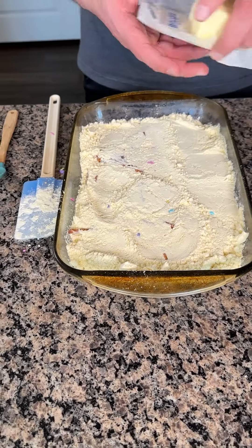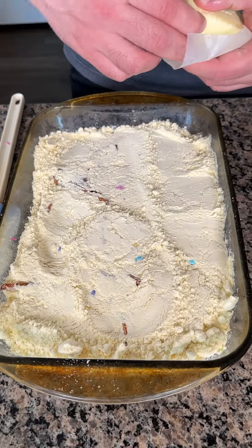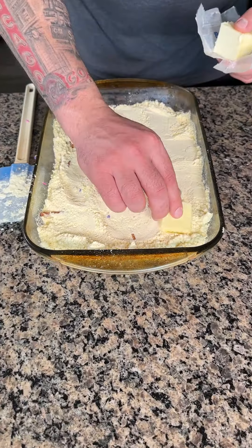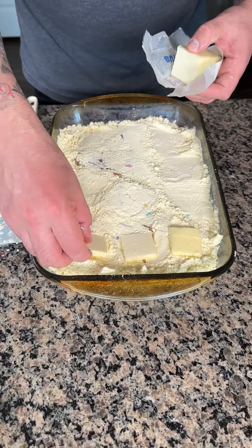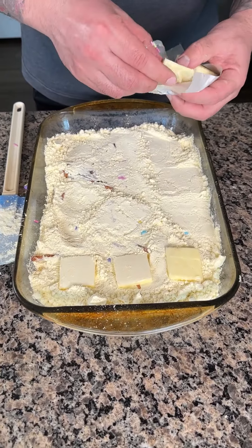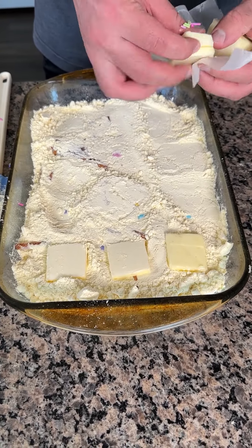Now the last step is I have some butter squares that I cut ahead of time. It's just going to help give it that golden brown color and help the cake cook a little bit. I'm just going to layer these in a nice little pattern.